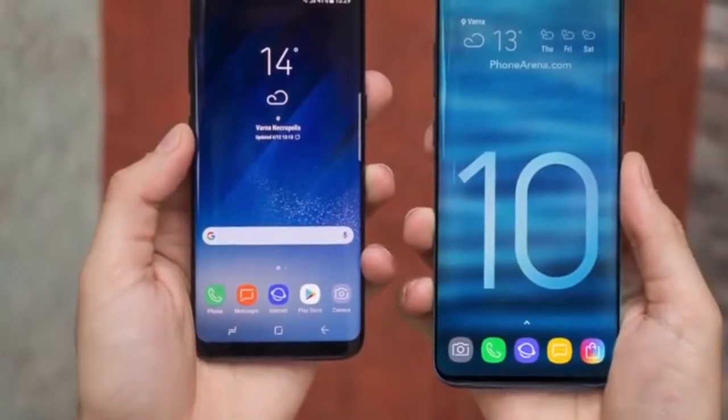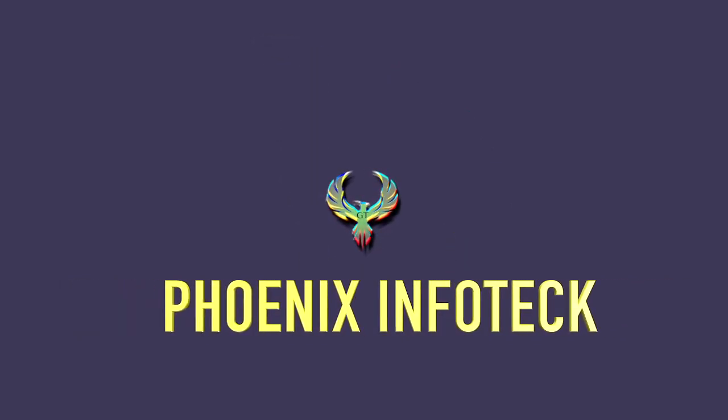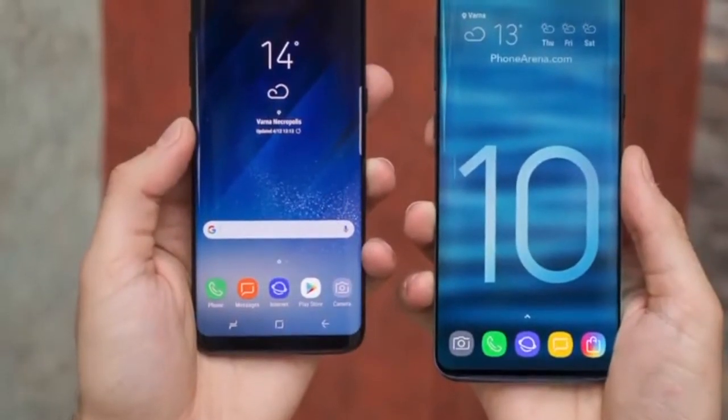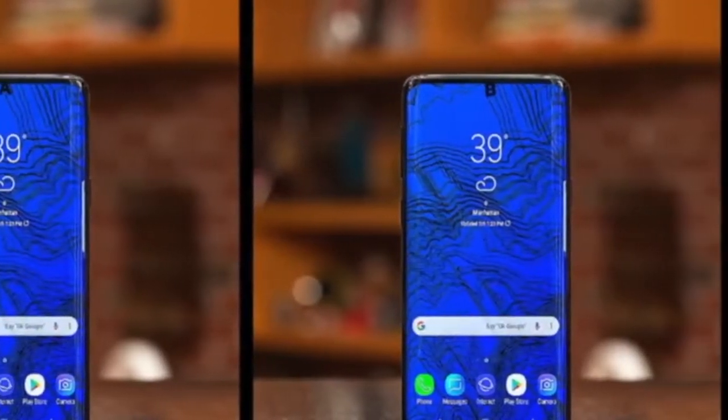Hi, this is Goldwin from Phoenix InfoTech. Today I'm going to talk about Samsung Galaxy S10 — price, news and leaks.